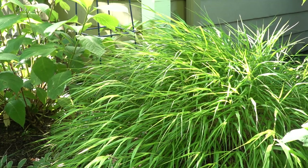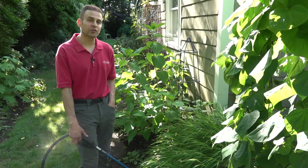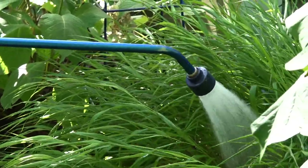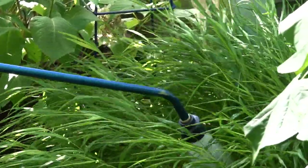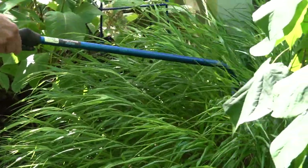Some plants will do that in the heat of summer even if there's enough moisture, but here we are and this grass plant looks like it needs a good drink — let's give it to it. I'm just going to water this right close to the root system, right underneath the grass plant. We're going to really soak this.